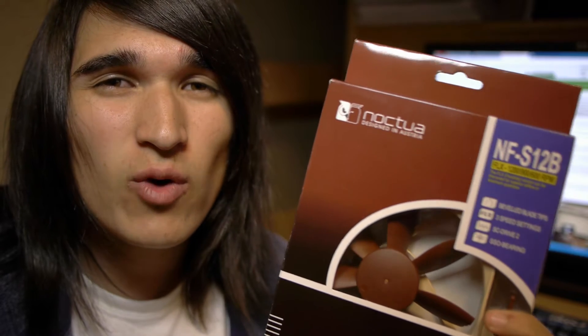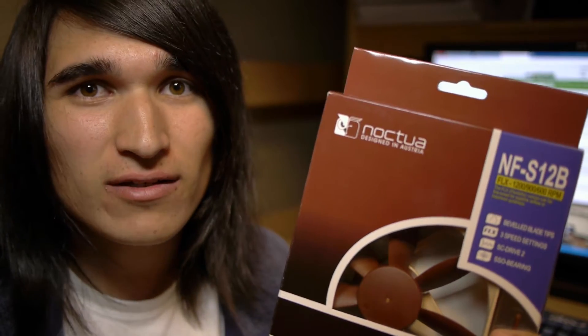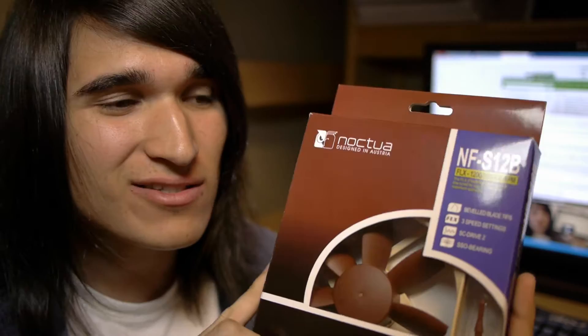This is Daniel R. Levi with ReviewStash.com, and today we're going to be taking a closer look at the NFS-12B. It features beveled fan blades, SSO bearings, and a 6-year warranty. Let's see if this fan has what it takes to stay cool.